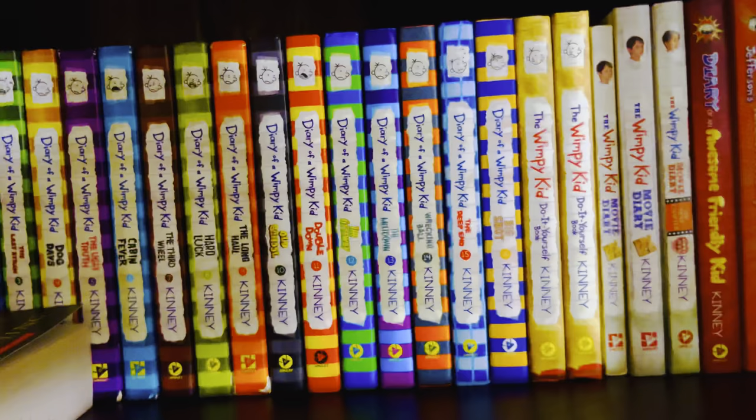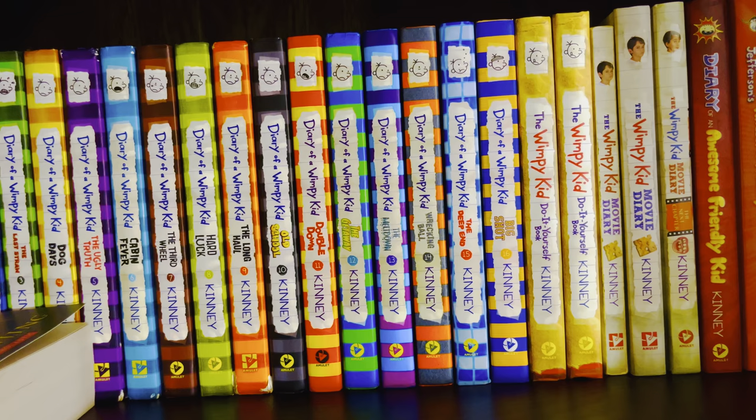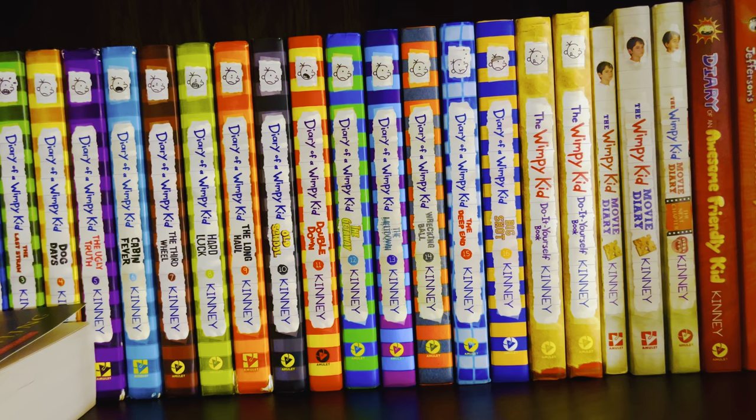That's it for the Ralph S. Mouse series. It's a pretty short series — the Ramona Quimby series had nine books, the Henry Huggins series had seven, and this one only had three. I wish they had made more books featuring Ralph S. Mouse — that would have been awesome.